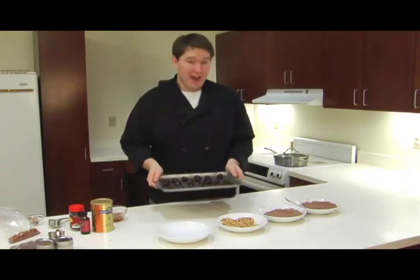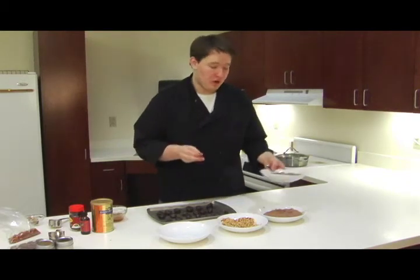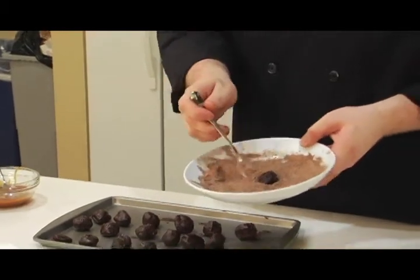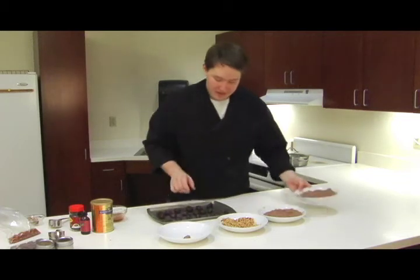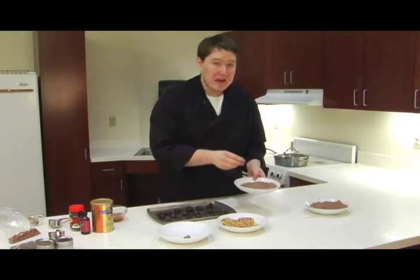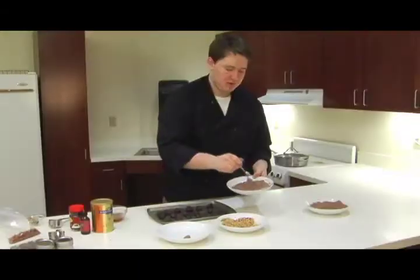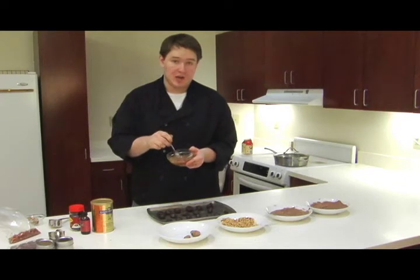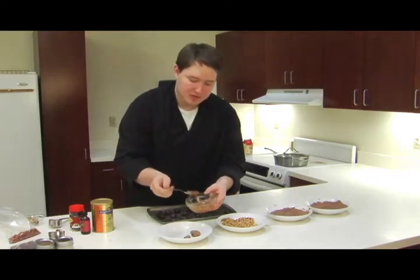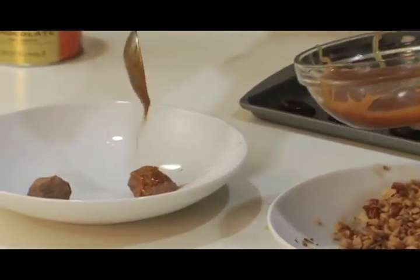Now we've got some beautiful truffles, and it's time for the fun part — to coat them. We're going to take the truffle that you just made and pop it in our first mixture, which was the Mexican chocolate. Then roll it around, get it nice and covered, and put it onto our presentation plate. Then we're going to take another truffle and pop it in our next mixture, which was the espresso chocolate mixture. Roll that around, get them all coated, and pop it on the plate. Then we've got a caramel sauce here — I whipped up a quick caramel sauce, but you could certainly use a store-bought caramel sauce that you microwave. Just drizzle a little bit over the top for our elegant caramel espresso truffle.